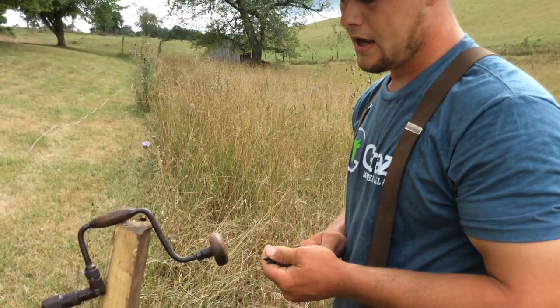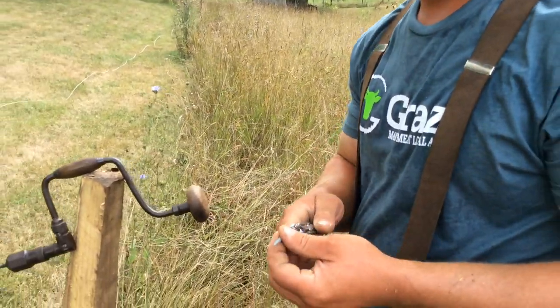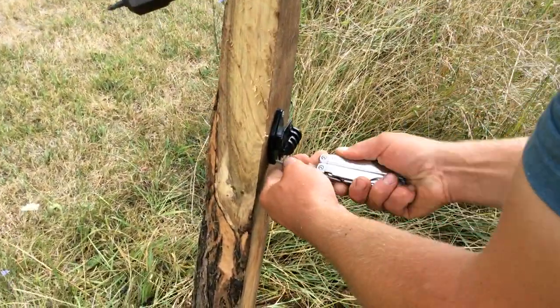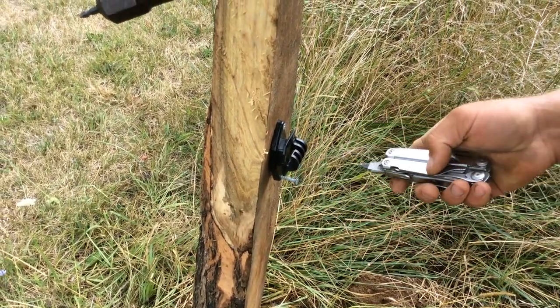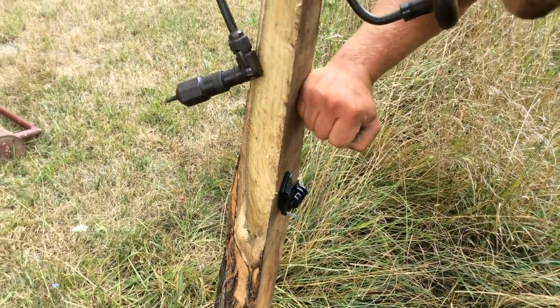If I didn't have my brace, I could use the screwdriver on my Leatherman — I'm not going to do the whole thing, it's going to take a while. That's a whole lot easier than having to try and yank a staple out with a pair of fencing pliers and stick a new one in, since the post will bounce when you hammer it.